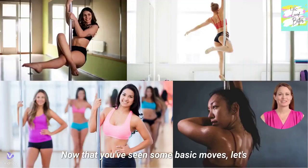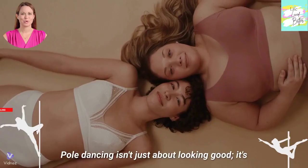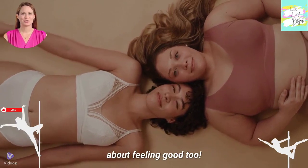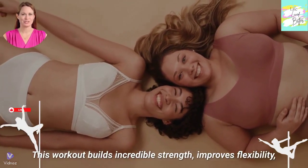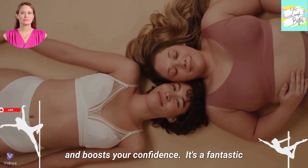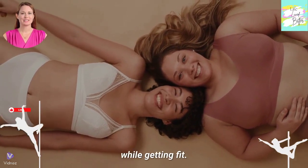Now that you've seen some basic moves, let's put them together. In the full course, we teach you how to sculpt a sexy body dancing at home. Pole dancing isn't just about looking good — it's about feeling good too. This workout builds incredible strength, improves flexibility, and boosts your confidence. It's a fantastic way to de-stress and have some fun while getting fit.